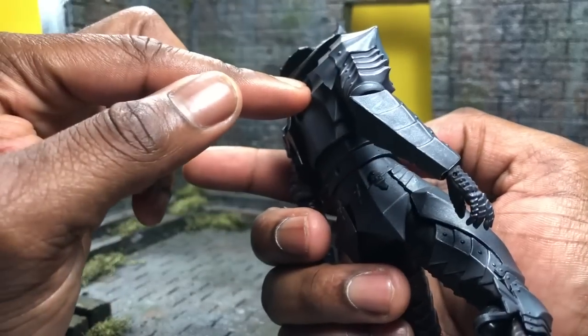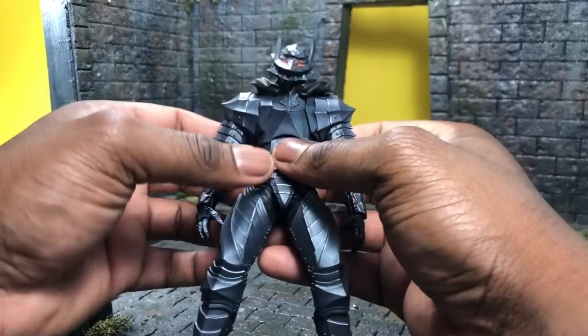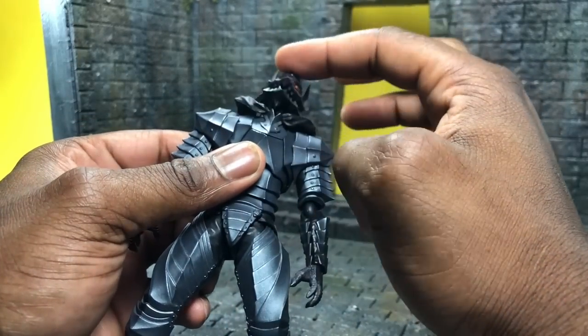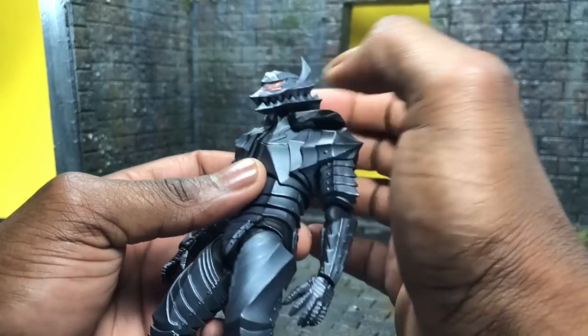The armor piece for the cape allows you to add on a plastic cape — I'll get into that in a second. Basically the head isn't hindered at all in any shape or form. The shoulder spikes are very pointy hard plastic, and the detail and sculpt is all there. It's one of the things I really love about this figure.